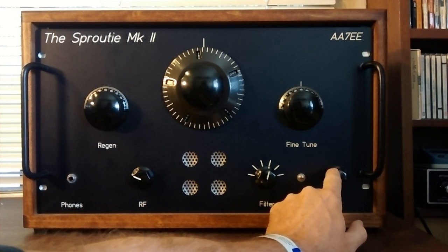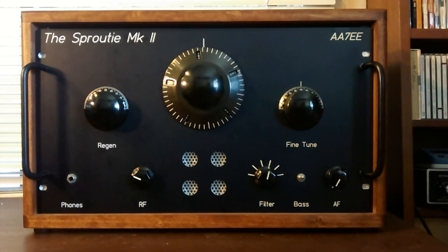So that's one way of improving AM reception on weak signals with regenerative receivers.